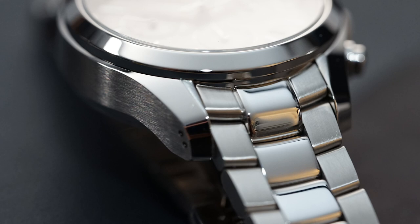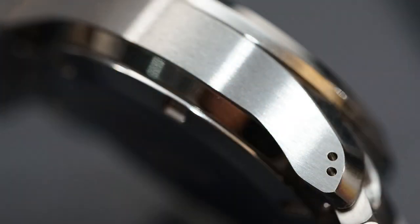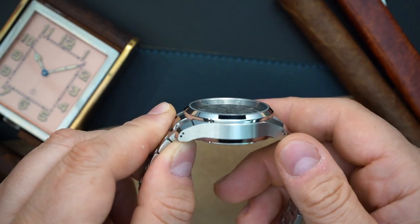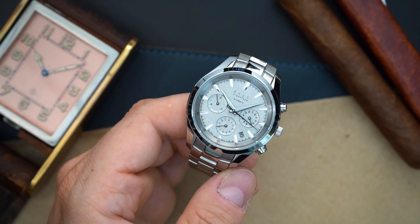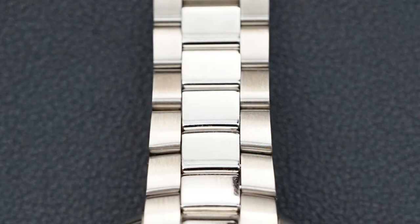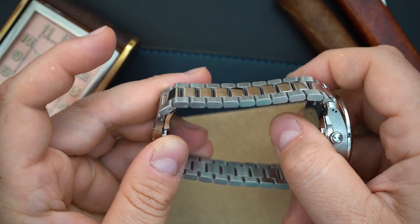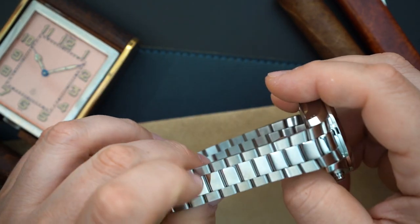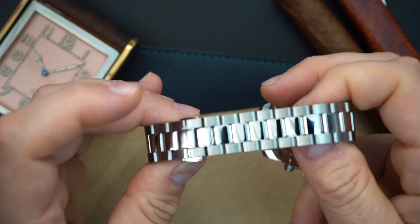When you turn the watch on its side you immediately see how well the case is finished — crisp transitions between polishing and brushing, with a perfect satin brush on the sides and polishing on the case back. The bezel is fully polished. The bracelet is also finished very well, with polishing and brushing. It tapers and is quite thin at the buckle, so it wears very comfortably.